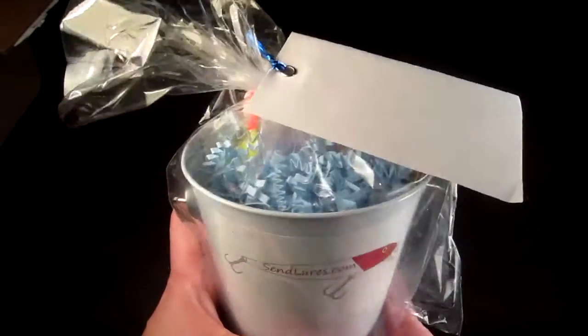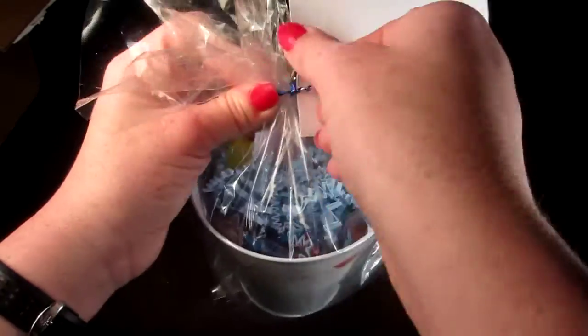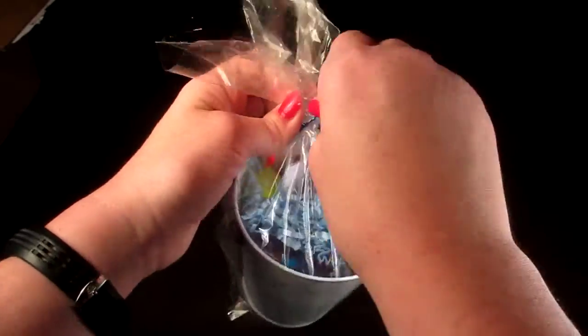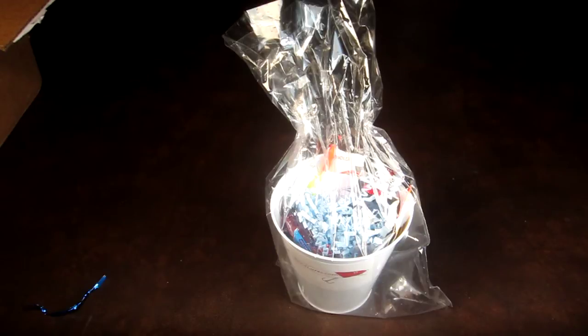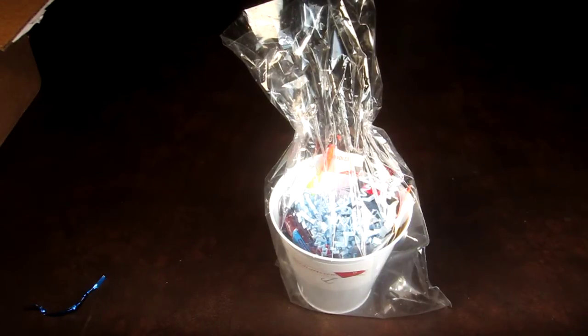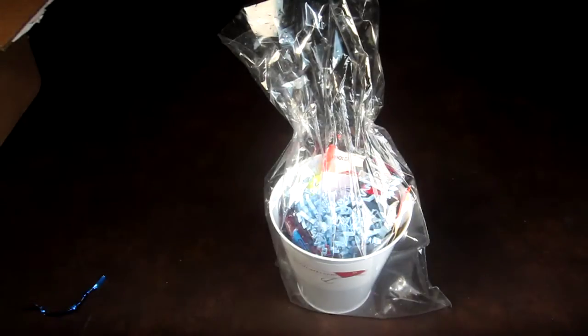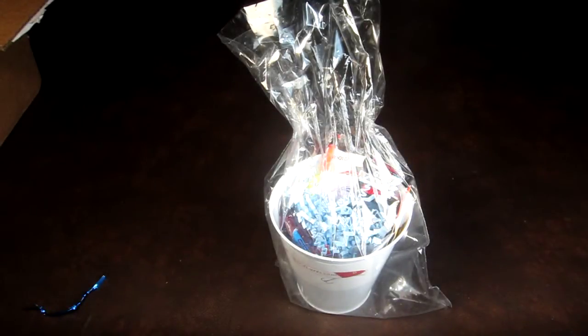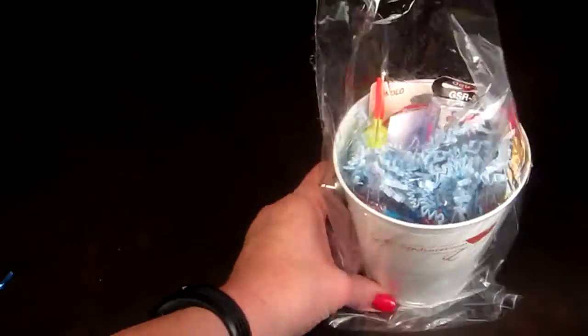So I just untaped it — this is what it looks like. There's a little bucket here with the lures in it, and there's a little card and a little note. I received this box for review; it says 'Thank you Aaron, good luck fishing, from Scott.' When you sign up it comes with a little card like that, and you can personalize it for whomever you want, whether it's for yourself or if you're giving this as a gift. It's really cute.